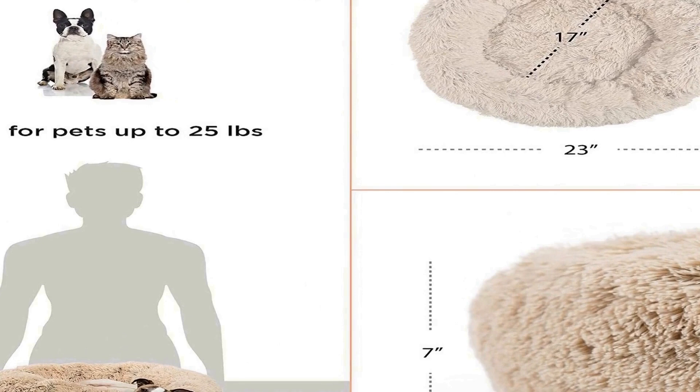Versatile design and maintenance: available in beautifully natural colors, our cat and dog donut beds are a seamless addition to any room's decor. Finished with water and dirt resistant bottoms, accidental messes will be prevented from reaching your floors. Removable shells available on size Medium to XL beds are machine washable. The entirety of the small-sized bed is machine washable. Do not leave the bed to air dry, as this may lead to tangling and matting of the faux fur.